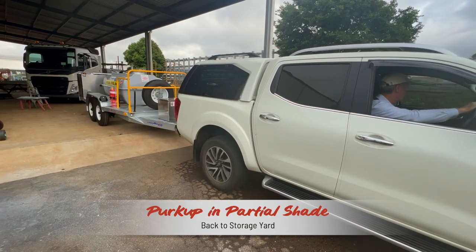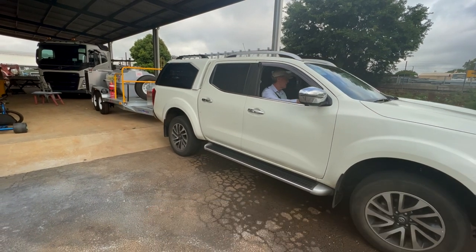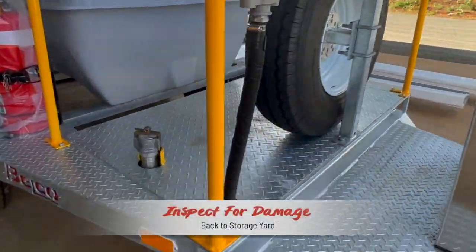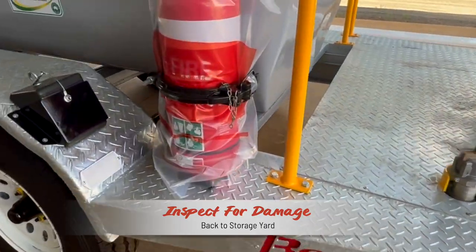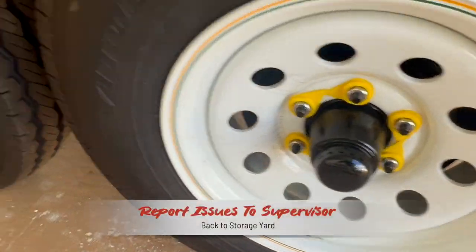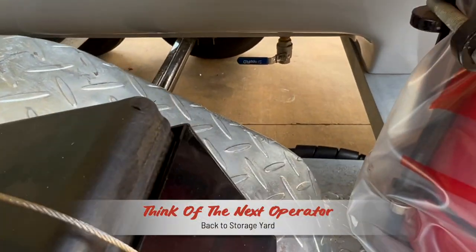Once your mission is complete, return the unit to its designated parking spot, preferably in partial shade, and set the brake and unhitch the trailer. Complete a walk around and note any damage, wear and tear, lost items or leaks and weeps. Report any issues to your supervisor so they can be repaired before the unit is needed again — it might be you that has to take it out the next time.